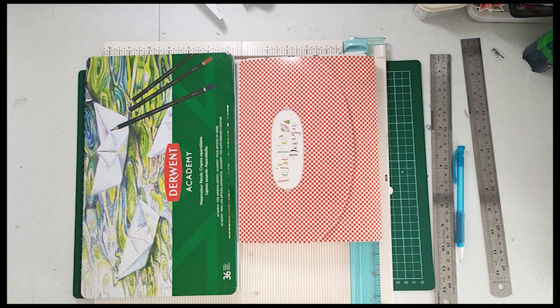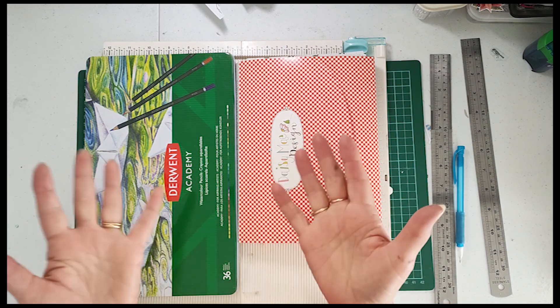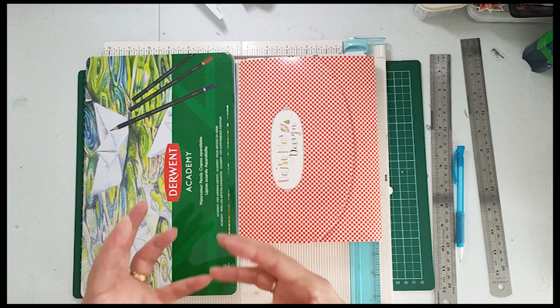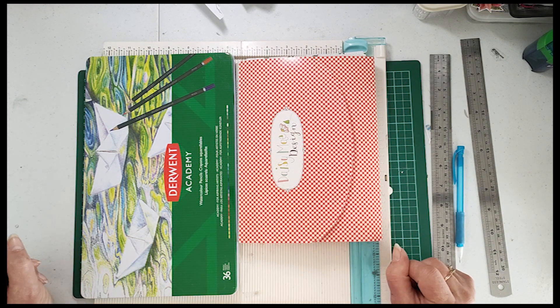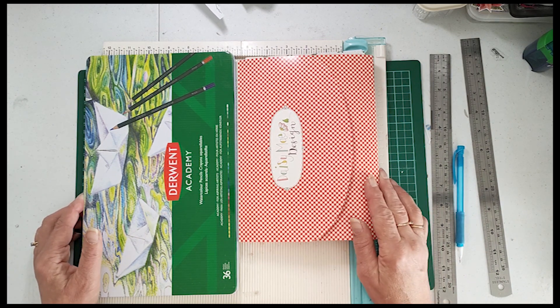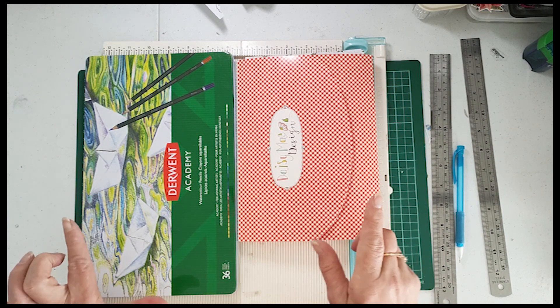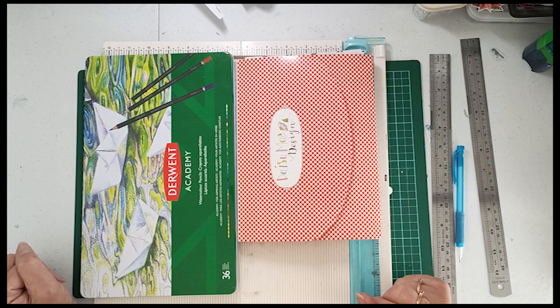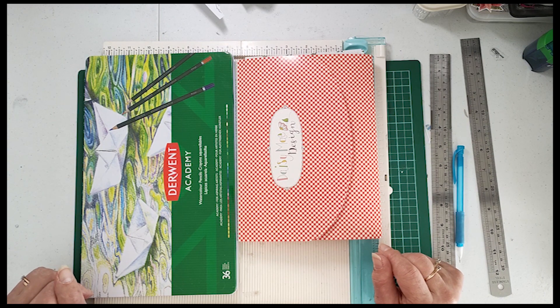Hi everyone, it's Caroline here from Aussie Cards and Crafts. I'd like to thank you for joining me today. Today I don't have a card to actually show you. I'm going to be making a card but because this is my first attempt at this particular style of card, I don't have one to show you. It's called a spanner panel card and as it comes together you will actually see it. You would have seen it on the picture at the front of the tutorial today but I'm sorry I don't have one to show you.